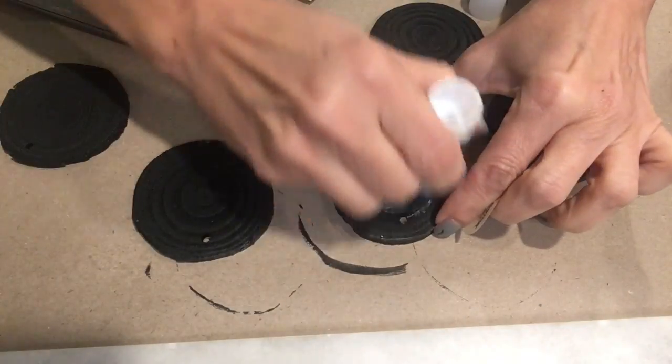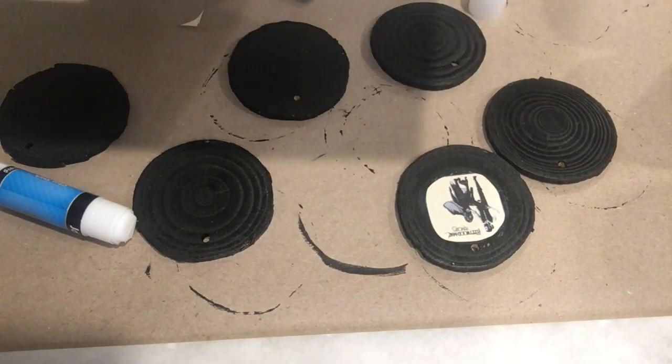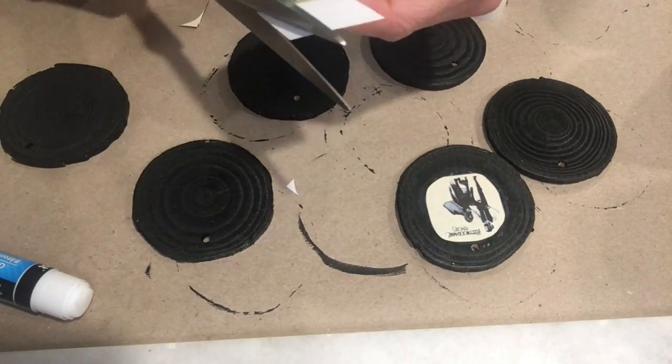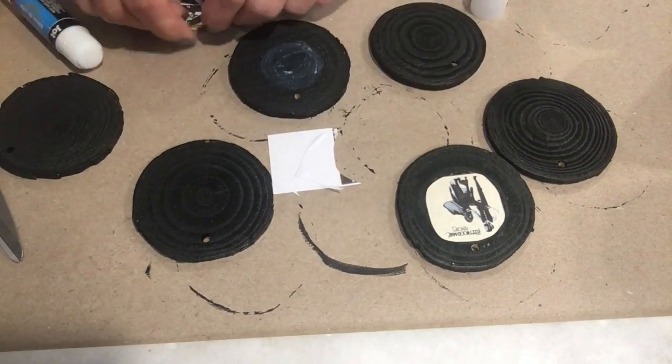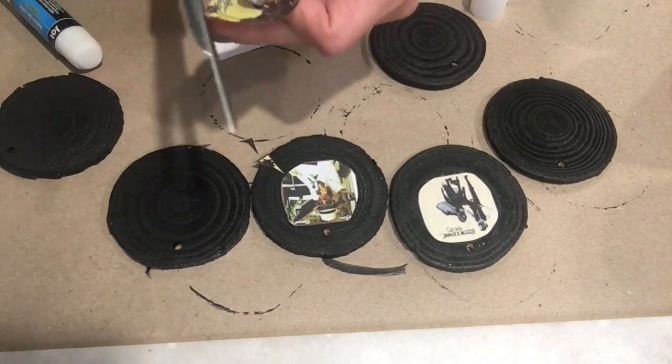When your paint dries, you're going to cut the album covers out in circles. I like using a glue stick to attach them to the wood, but you can also use Mod Podge for this too - I just prefer glue sticks. And then when it dries, I will use Mod Podge to seal it.